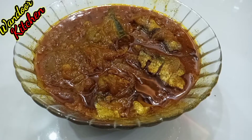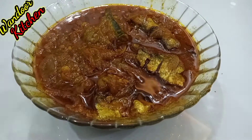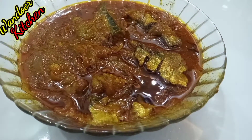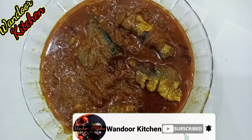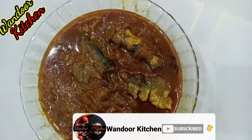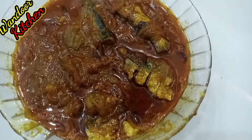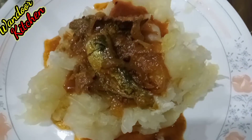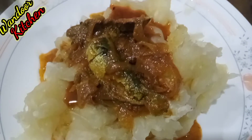In this video, I'm going to give you a great taste of the recipe. It's easy to make. Let's go to the video.